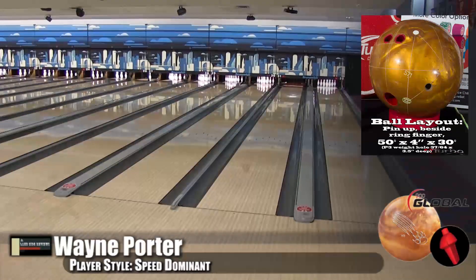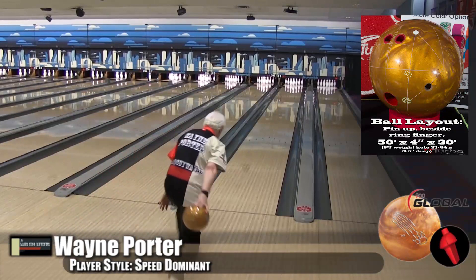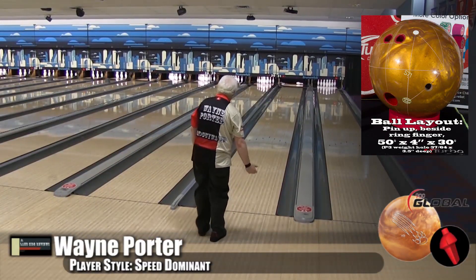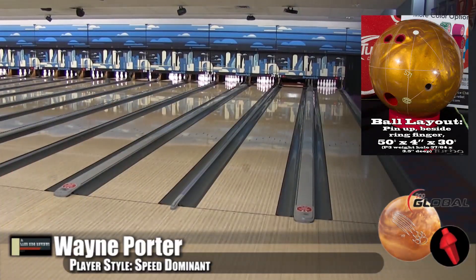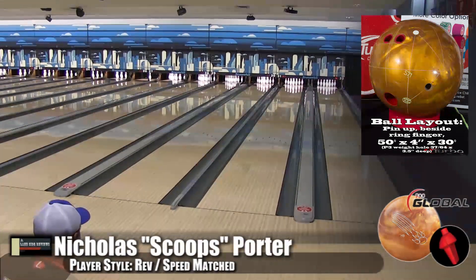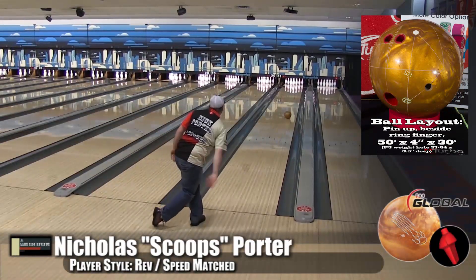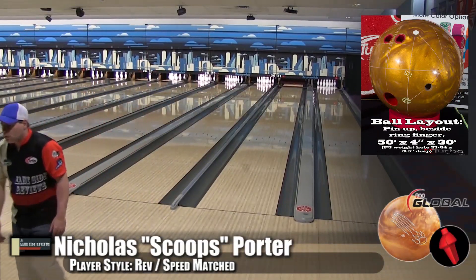Wayne seems to be playing up the lane, letting the ball do the work at the back. He's a little bit inside but not very much. This ball's a little more in watching you guys — it's very clean and then snappy in the back. It's an angular ball, which normally I don't get along with too well. Well, you don't like pearl balls.